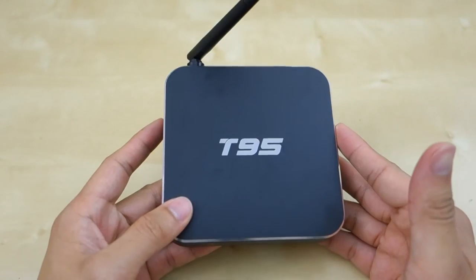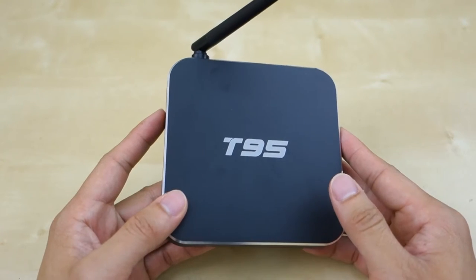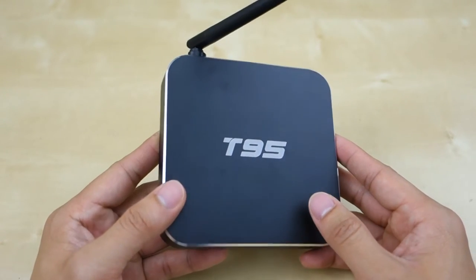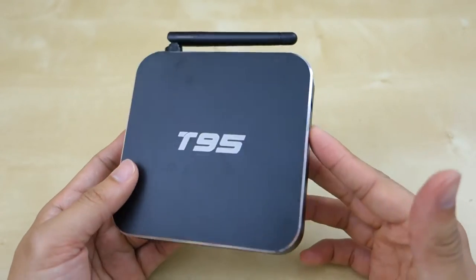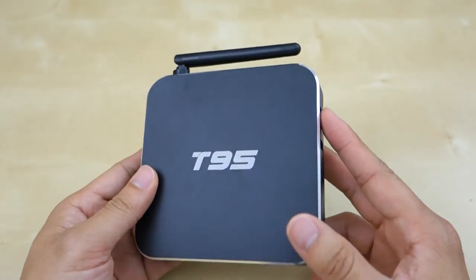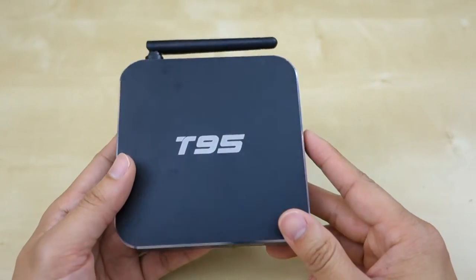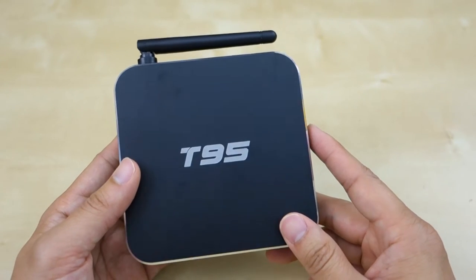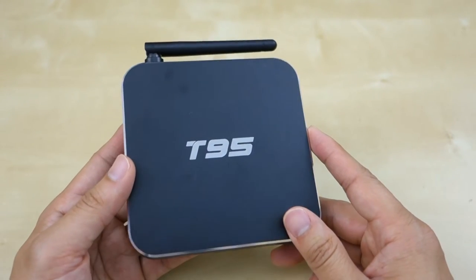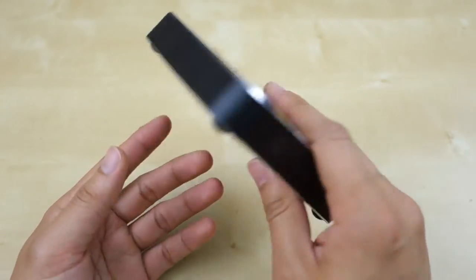This box features an Amlogic S905 quad-core processor clocked at 2 GHz. You also have a Mali-450 GPU and 1 gigabyte of RAM. It runs Android Lollipop 5.01. It's nice to have Android Lollipop on this kind of box because with 1 GB of RAM it's sufficient and pretty smooth. With the old KitKat it was stuttering a little bit, but with the new Lollipop it works pretty well.